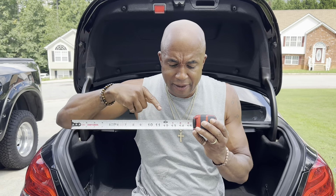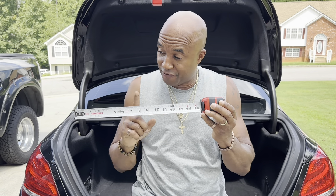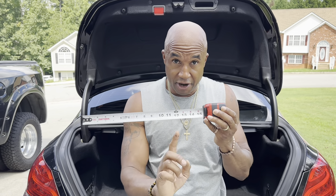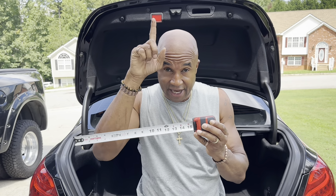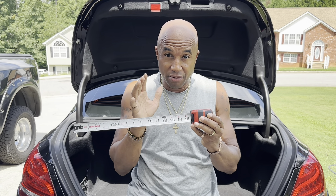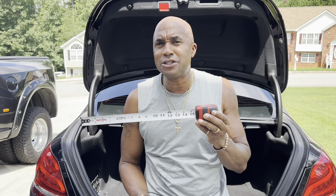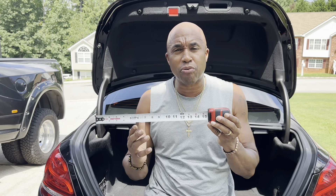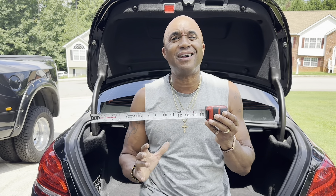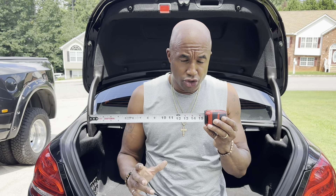If you don't know how to read the tape measure, that's cool. Give me the last whole number that you see — whether it's from left to right, front to back, or up and down — the max dimensions that you have available. It doesn't mean I'm going to use all of them, but I must know in order to tell you the proper way of aligning the subs and what subwoofer sizes you can use.